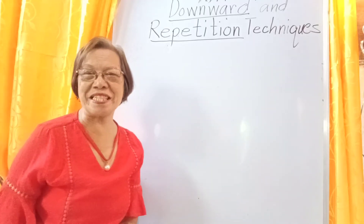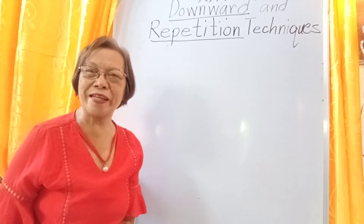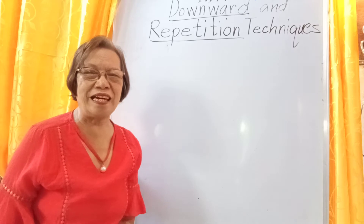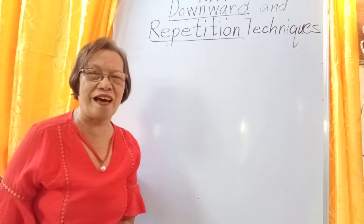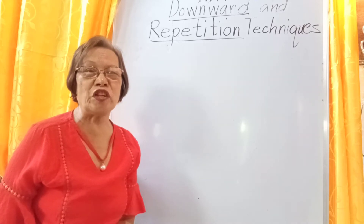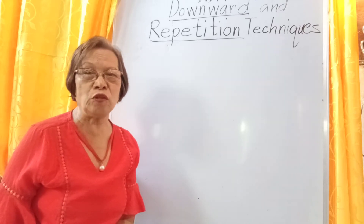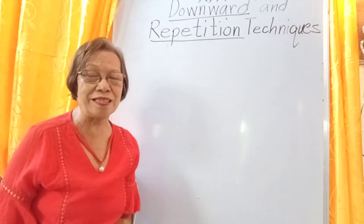Hello everyone, I'm Mrs. Erlinda Claveria, the one who created the ES Claveria's Writing Technique and the Mathematics Techniques. The other day, I discussed the four kinds of techniques in addition so that the children will no longer count their fingers and no need to memorize the addition facts — only the techniques will be used.